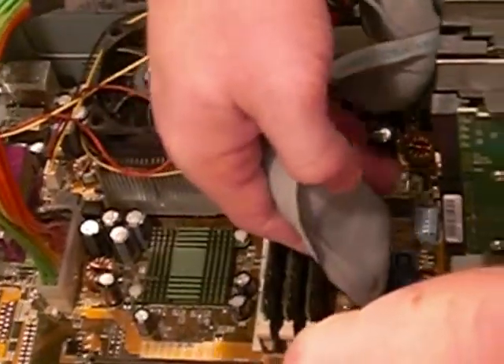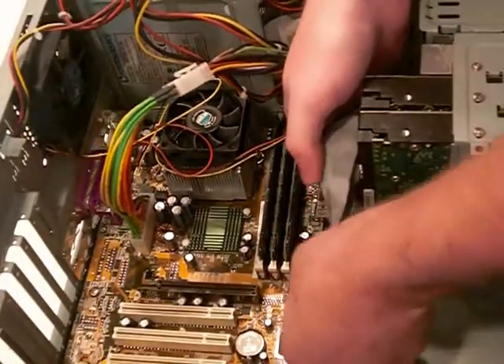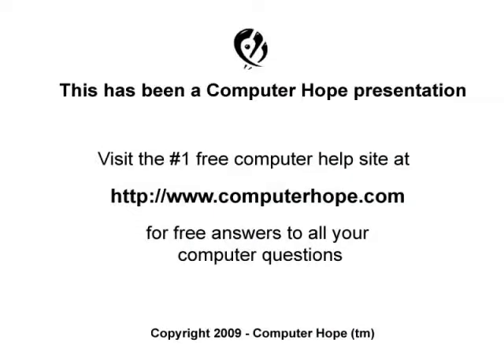This final video illustrates the IDE connector being connected to the motherboard. After the hard drive has been put in the computer, it should be automatically detected. If this is the primary hard disk drive, you'll need to create a partition on the drive, format it, and then install the operating system. Many operating systems such as Microsoft Windows XP and later versions will do this automatically if you boot from the setup disc. If this is a secondary hard disk drive, it will need to be formatted and set up before anything can be written to the drive. If your hard disk drive is not working or you have other computer related questions, please feel free to visit ComputerHope.com.